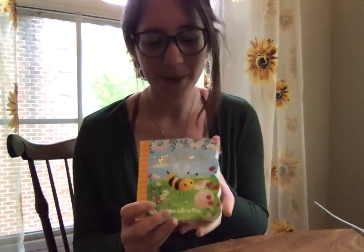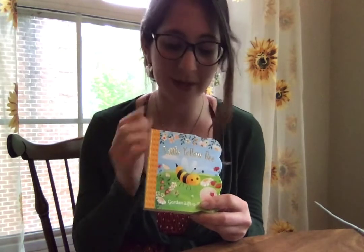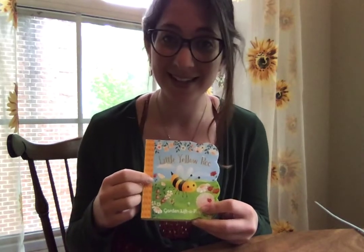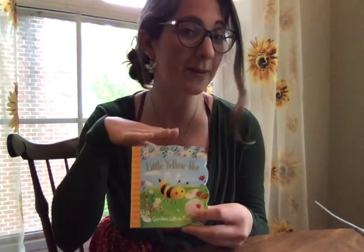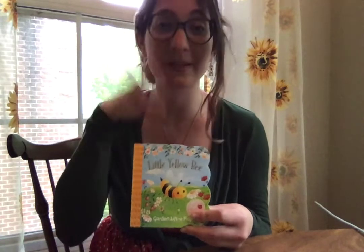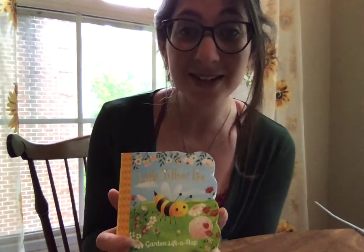So we're going to read a book called Little Yellow Bee, and I'm going to teach you the sign for bee and also a lot of the colors we're going to see in our book. The sign for bee is this — you make an F in sign language and put it up to your mouth, almost like you're being stung by a bee, and then you fan out your fingers and swat the bee away. It's a double part sign: F and then swat. Bee, bee, just like that.